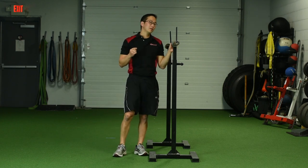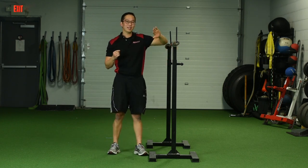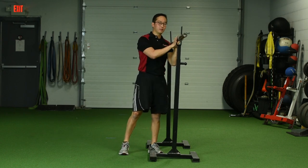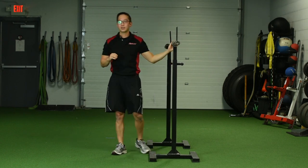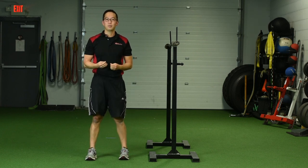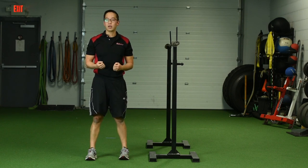Some of my female clients dislike doing that because they don't like making that loud noise when they hit the front of the rack. They don't like to make a lot of noise. So it's been a little bit of a process convincing them that this is for their safety. But once they get the idea that I'm concerned about their safety, they come around.